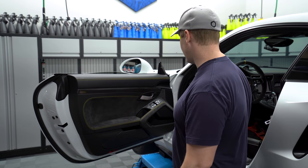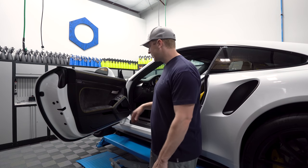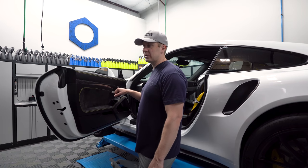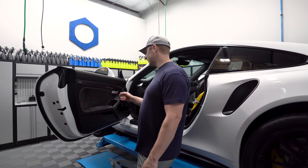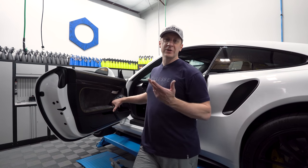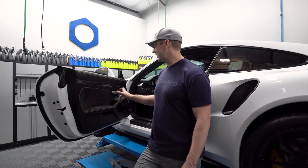Before I even got the car, I got some replacement door pulls that were yellow to match. This is an option you can't really choose — I think it's a CXX option only. So it's custom, custom, and it's thousands of dollars just to change this. Instead, you can go to Suncoast Porsche parts and order them for, I think, like six or seven hundred bucks for a set.